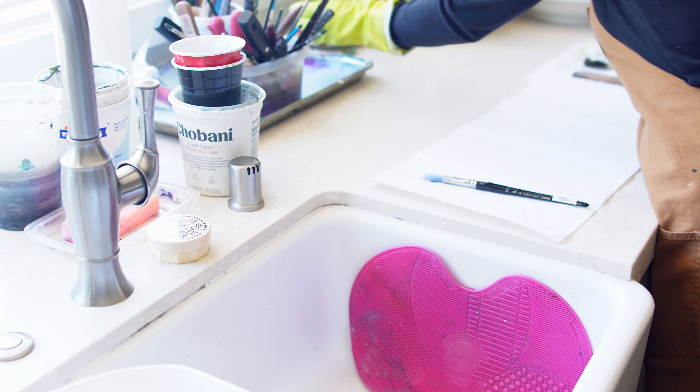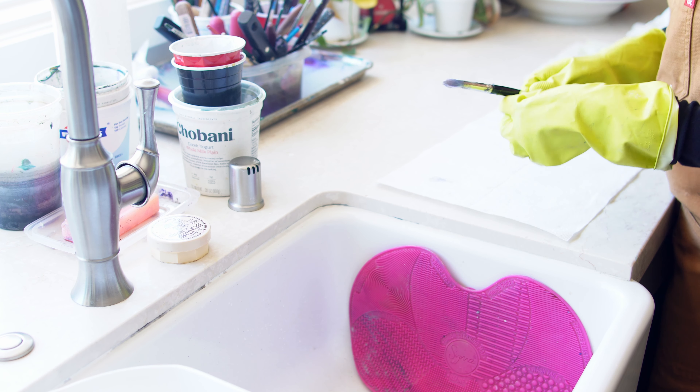This should be a habit that you keep in the studio. You should keep paper towels nearby and completely wipe off the paint from your brush, and then put it in water or put it in Murphy's Oil Soap. You'll be doing your plumbing a huge favor if you do that.